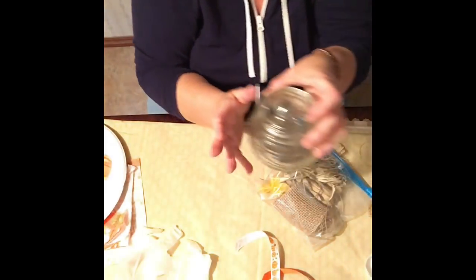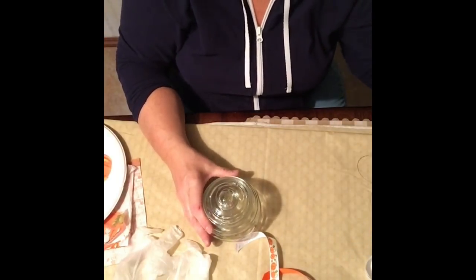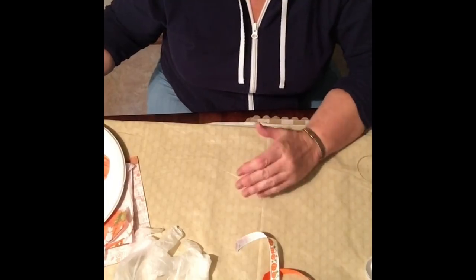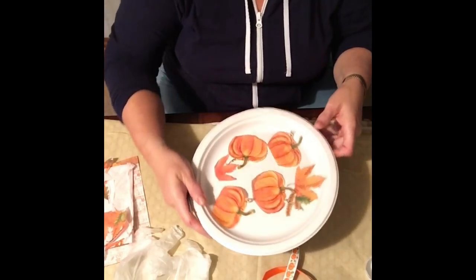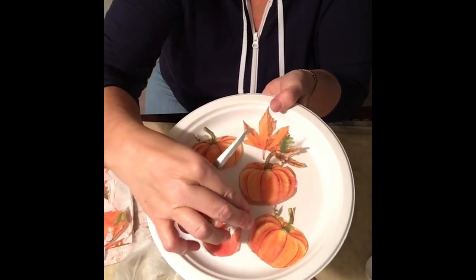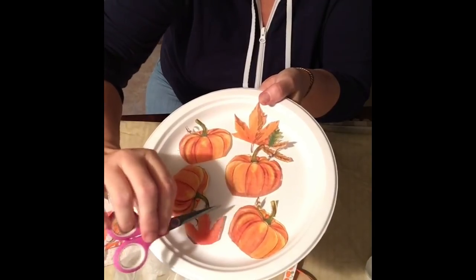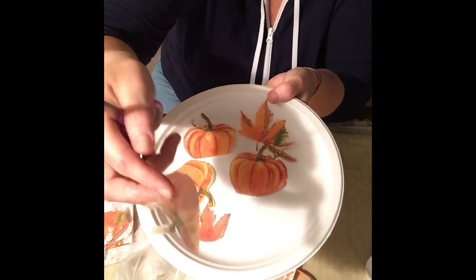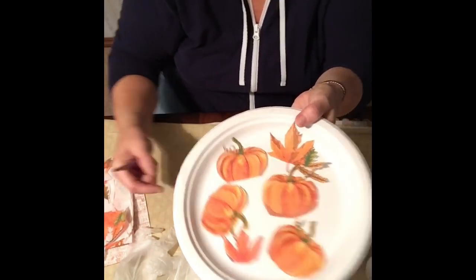I decided to do this one first. I brought the camera down so you can see at a closer angle. I pre-did some things ahead of time to speed this up. I pre-cut a couple of pumpkins and leaves — it wasn't really hard to do. There's a layer that peels off the back of the tissue napkin; I removed it because leaving it on might make it buckle when you're gluing it down.